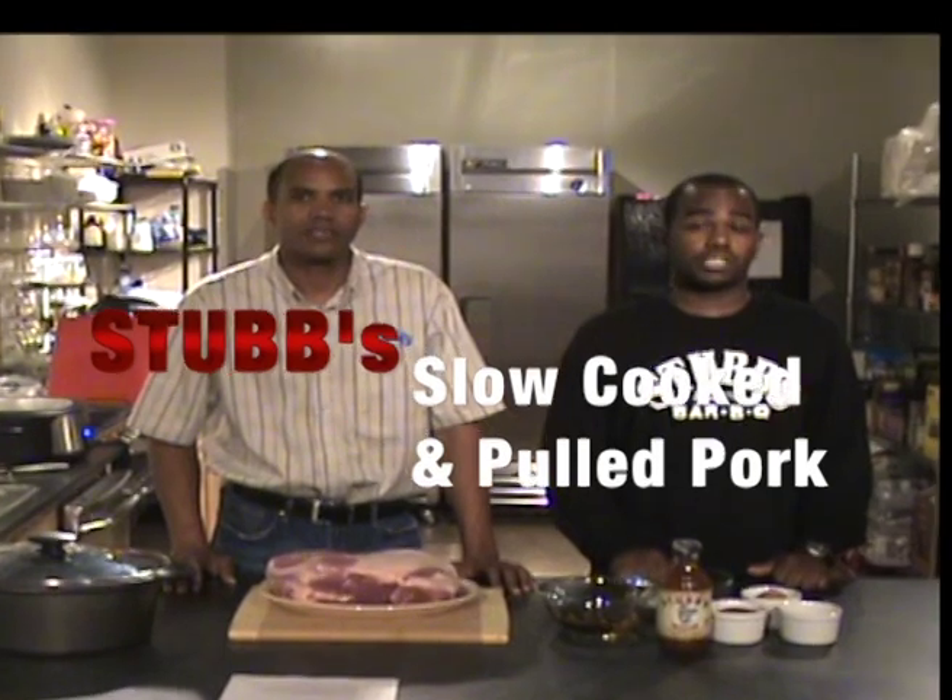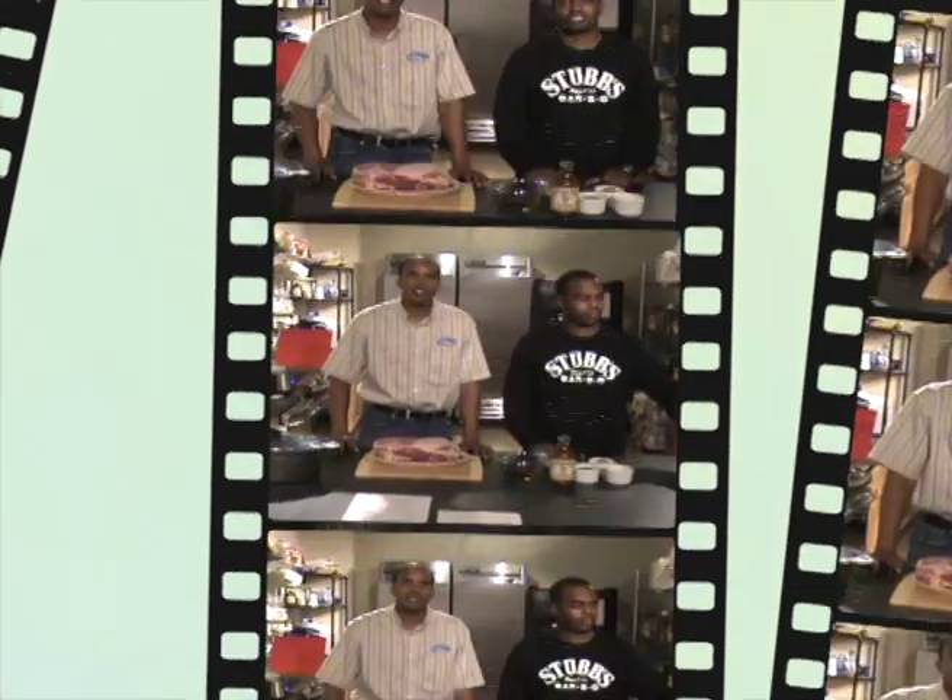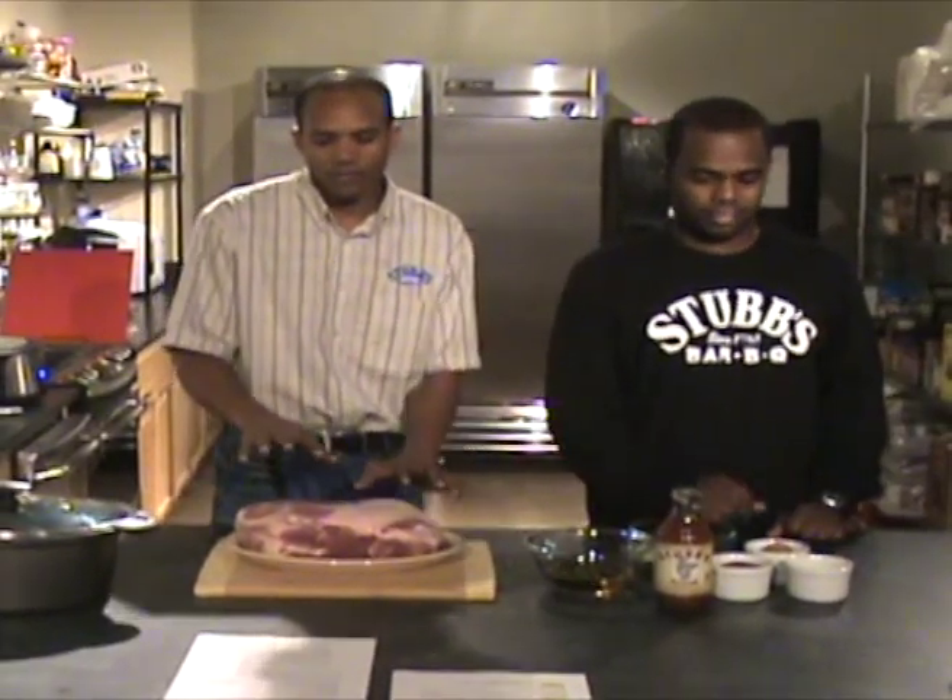You mean slow smoke, right? So do I need to get the pit ready? No, we're going to give the pit a break today. Alright, to do this recipe, here are the items you're going to need: a 4 to 6 pound pork shoulder.